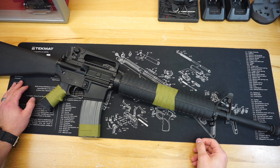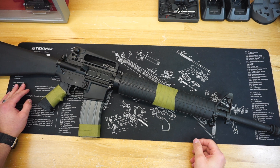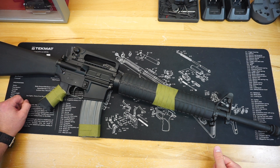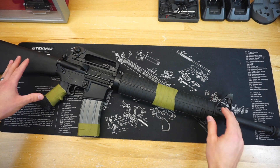Hello and welcome to Firearm Freedom. This is going to be another First Impressions video. In today's First Impressions video, we are taking a look at the Palmetto State Armory PA-15 A2.